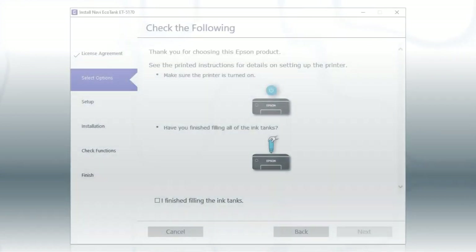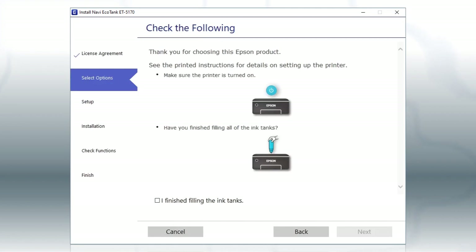When you see this screen, review the information, click the checkbox to confirm, and click Next.